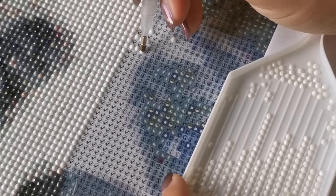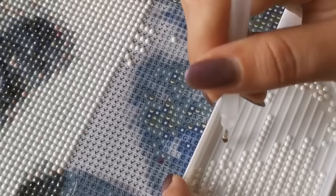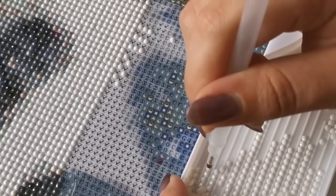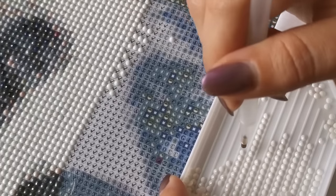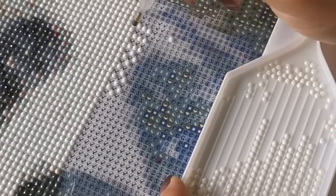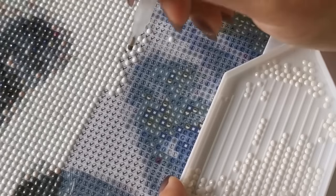That is the multi-placer. I use the multi-placer almost all the time, but I'll show you how to single place as well. Some people believe that using what's known as a checkerboard pattern is the best way to go, especially when you do square drill paintings. This one is round — the squares are a little bit different. Once you get your little checkerboard going, then you can fill in those little spaces in between, and it kind of acts as a guide so it's not so difficult to concentrate on where to place them. And hear that click? Sometimes you'll hear it, sometimes you won't — it's very satisfying.